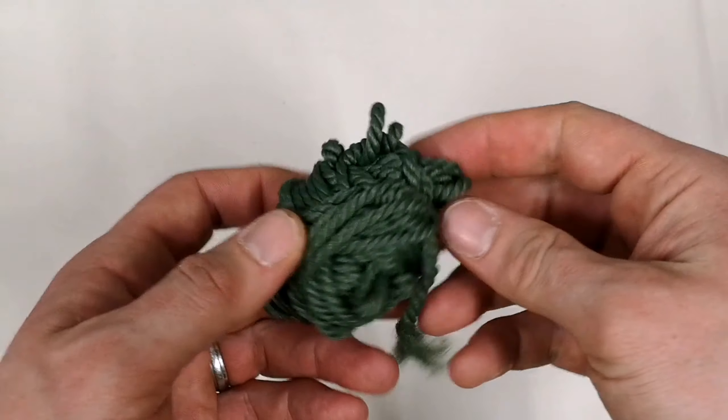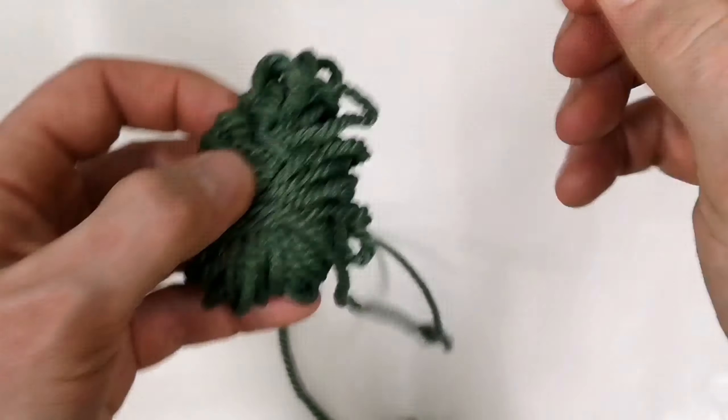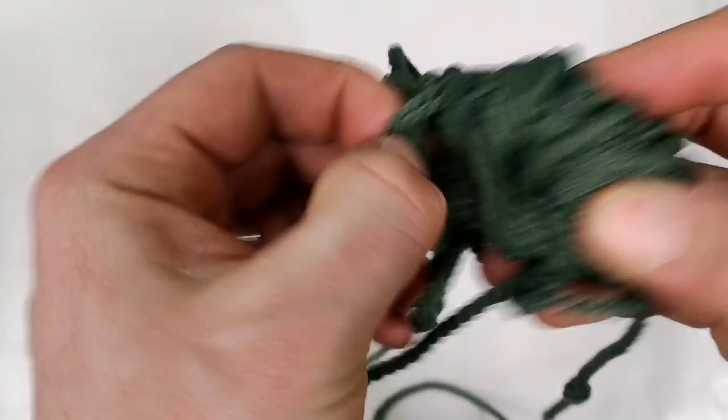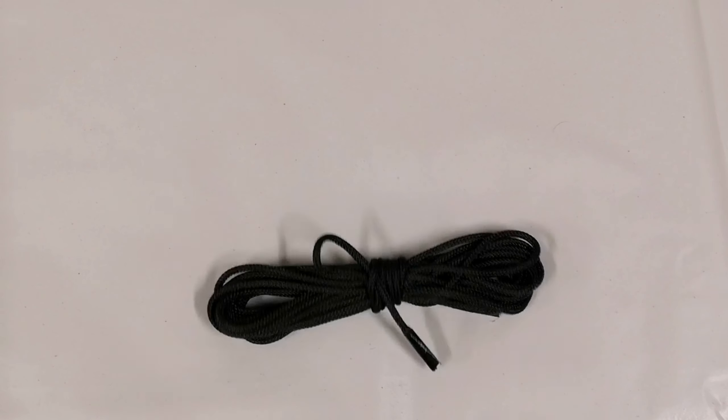One thing you could do is just wrap it up in a ball, but when you come to use it it's just going to get all tangled, be difficult to find the end, and just turn into a mess. That is no good. So what we have instead is called the hank.